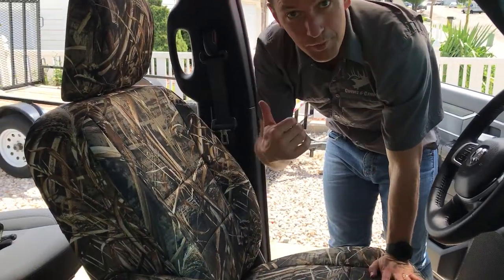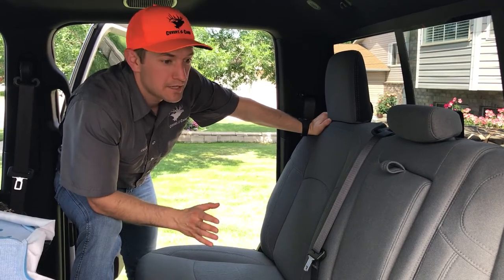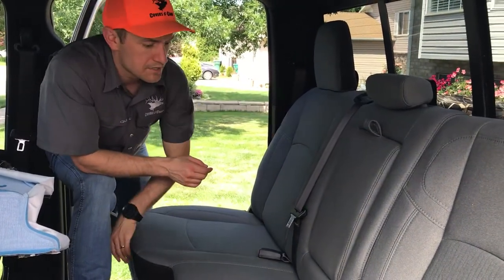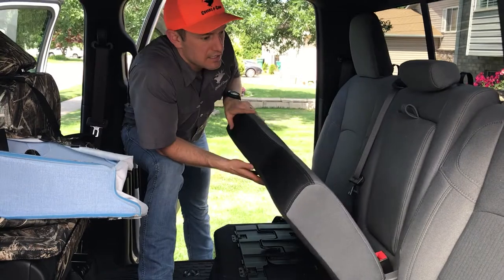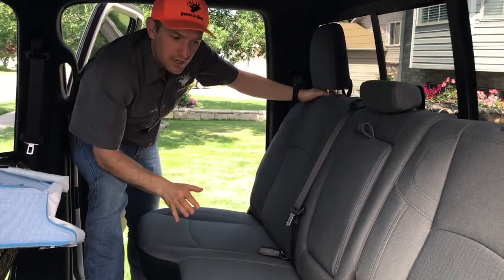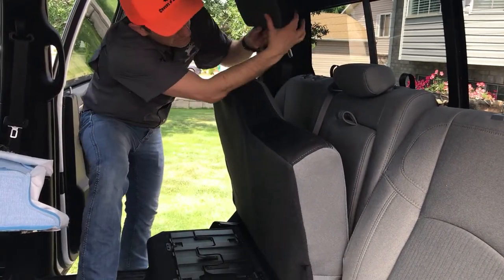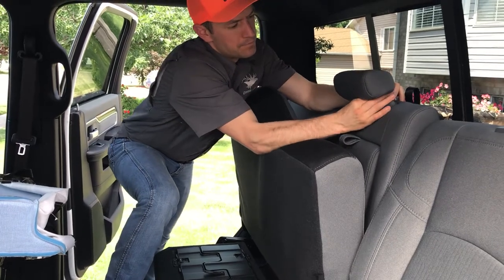Now it's time to move on to the back seat of this 2021 Ram 2500. The seat style is a 60/40 split bench with a rear armrest and three headrests. The armrest folds out like that — if you have that, let us know when ordering. This is 60% on this side and 40% over there — separate seating sections. Some trucks have solid benches in the back, but this one is a 60/40. First thing to do is remove all three headrests — push the buttons and pull up and out.